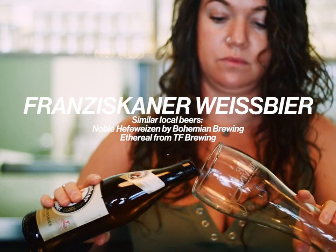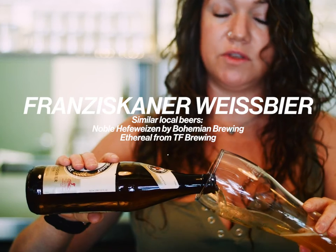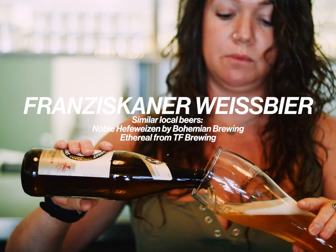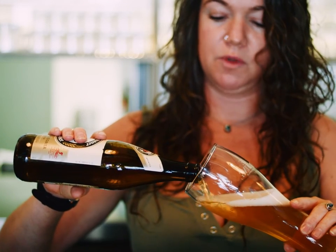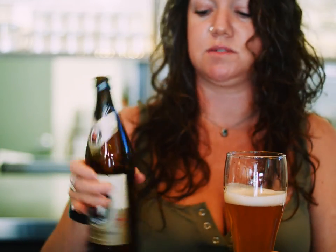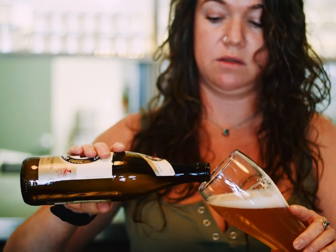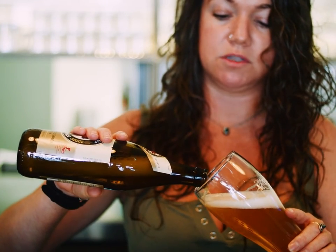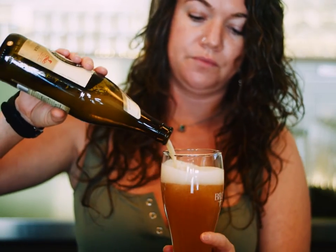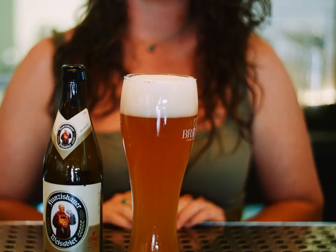45 degree angle to start. The only difference with pouring Weiss beer versus a Pilsner is that closer to the end, you're going to want to stop pouring. When you get about right to here, you want to swirl the bottle and get all the excess from the bottom — all the good stuff at the bottom. Dip it again and pour a little bit slower. And that's your Weiss beer.